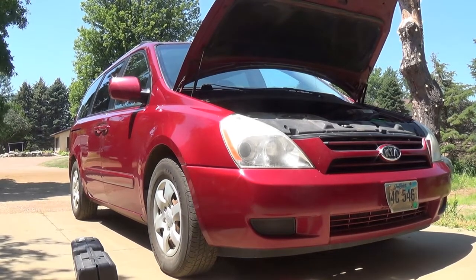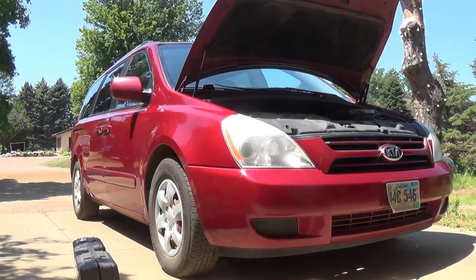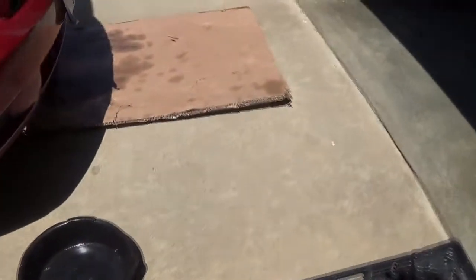I'm gonna be doing an oil change on a 2008 Kia. I got the jack lifted up with the jack stand there.